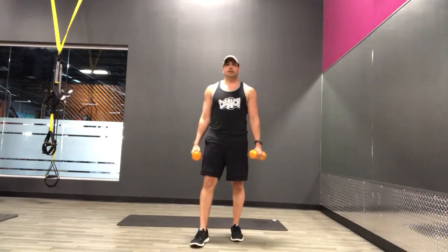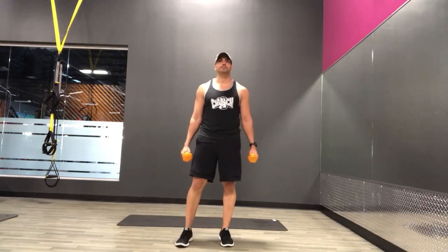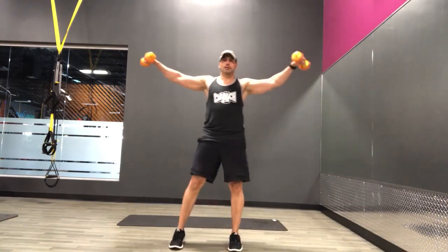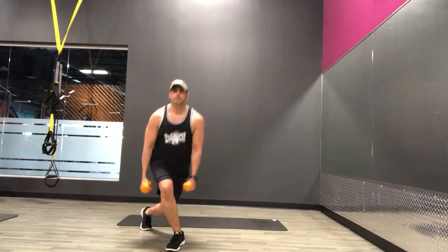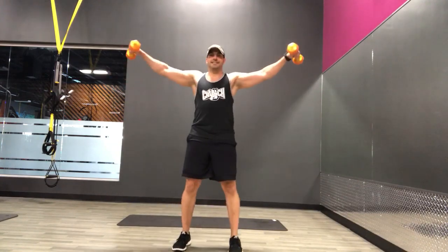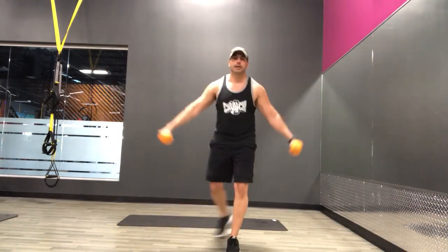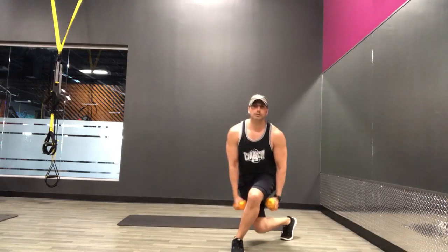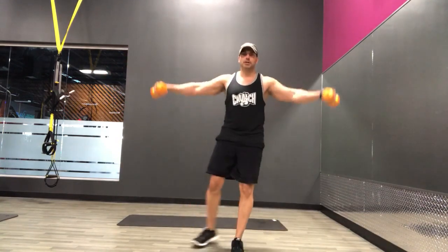Rest. Alright, curtsy lunges with the lateral raise, second set. Work on that range of motion. Here we go. Exhale up, inhale down. That's it, coming up on the halfway point. If you need to go a little slower, go slower. If you want to go a little bit faster, that's fine. But remember, we're focused on slow, controlled movements with this class.